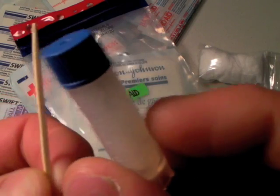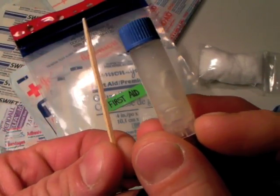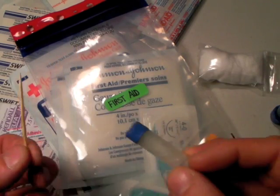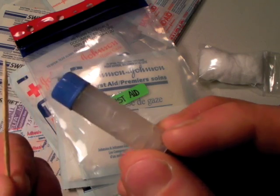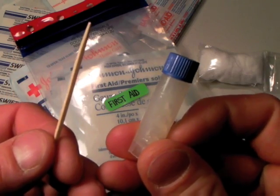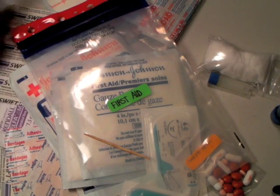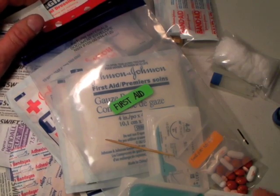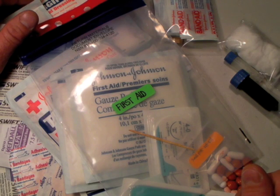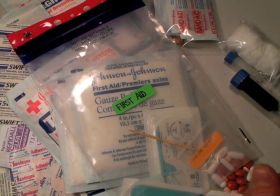I forgot to tell you one thing — Neosporin, which is in a tiny transport tube. I don't take a whole tube. There's a toothpick in there that you can use to access it and spread it, and you can disinfect that toothpick with an alcohol swab. This is nothing fancy's level one medical kit review. Hope it helped — always have it with you when you go out. Thanks for the good ratings and for tuning in.